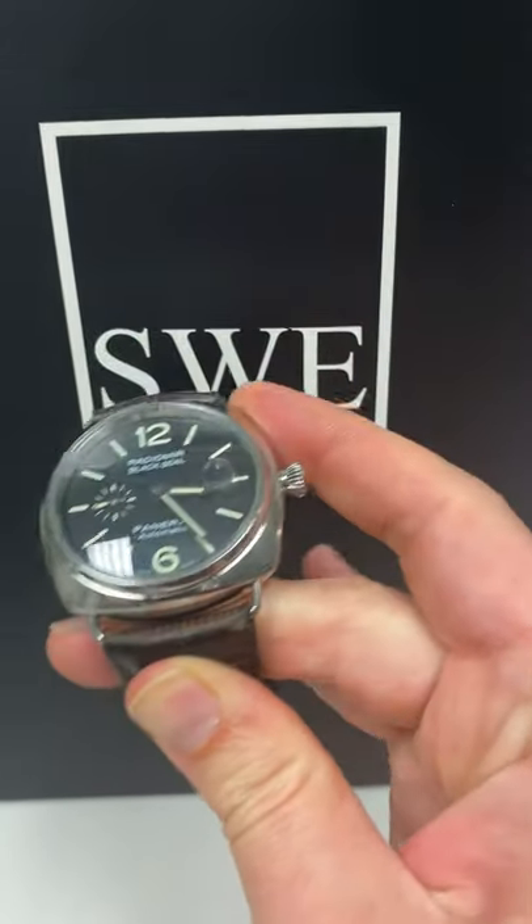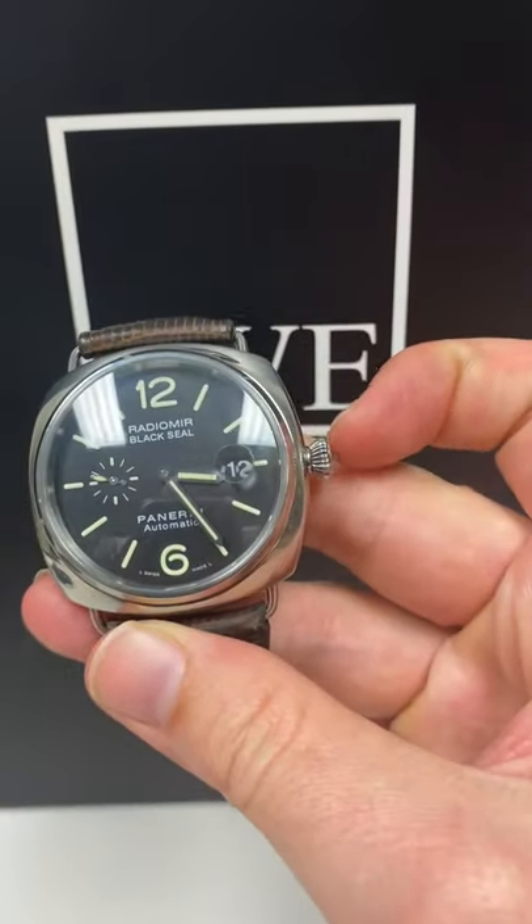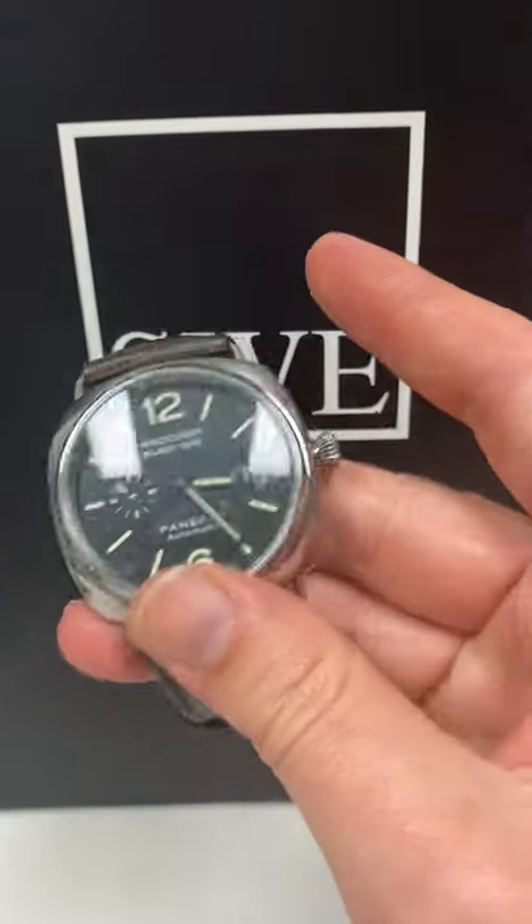As you know, I'm a big fan of the exposed crown guard on this. Also because I'm left-handed, it can be kind of difficult — the crown guard definitely gets in the way. So having this exposed crown here, I think is great.